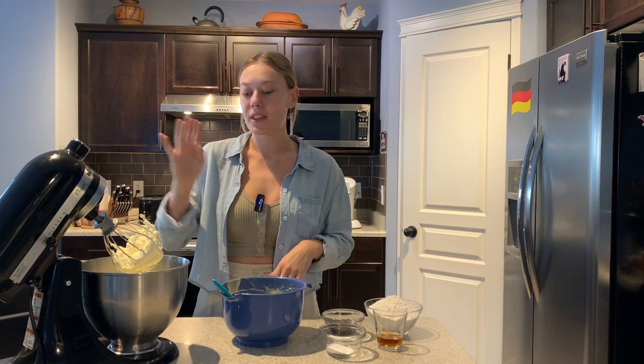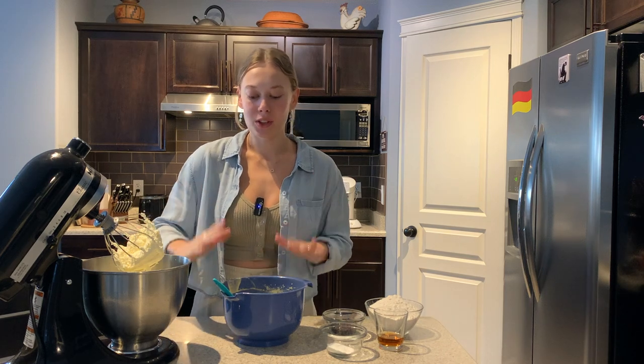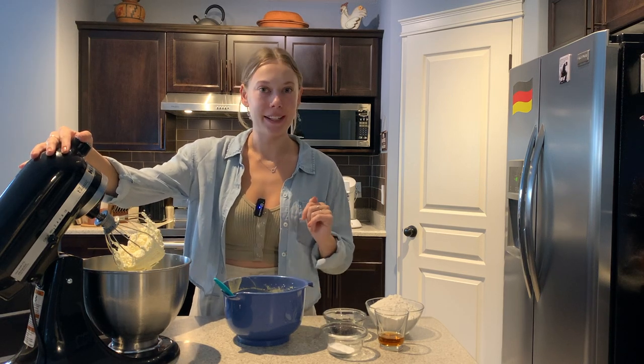Now that both the egg and the butter mixture are super light and fluffy, we can start adding our marzipan egg mixture a bit at a time into our whipped butter until it's all combined.